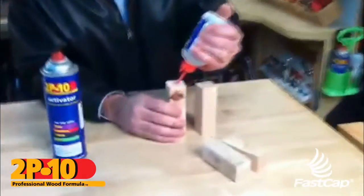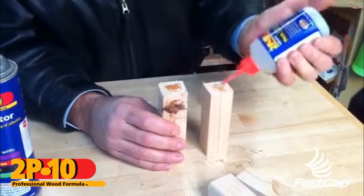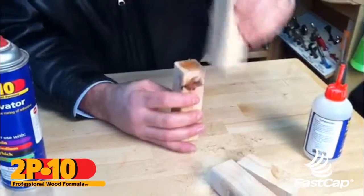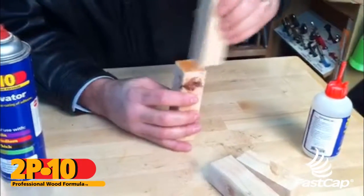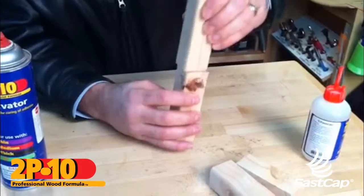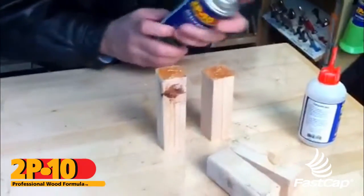On end grain you want to put on enough glue to wet in both sides. I'm using the thick — that happens to be what the customer was using as well. You see I'm wetting that in, moving the glue around, making sure the glue has ample opportunity to seep into the end grain because it's not very porous.